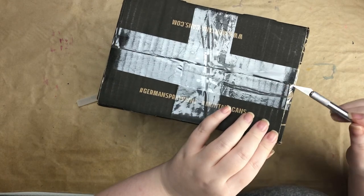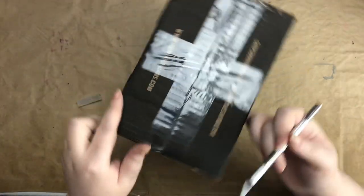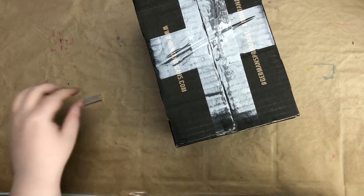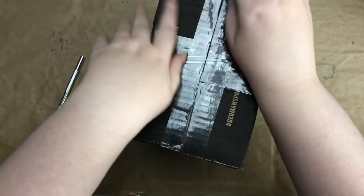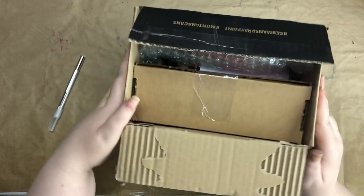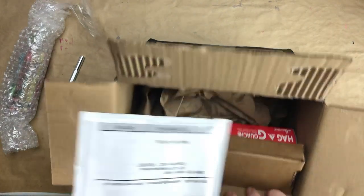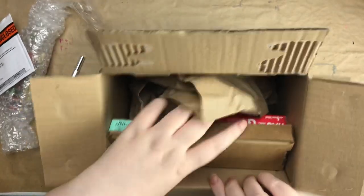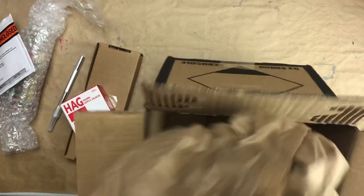I ordered some supplies for my art journaling and mixed media work — things I've never used before. I actually ordered back in March and it's May now. It took a while because there was a mix-up: I put down the wrong phone number on the website. It was a whole hassle, but they were really nice and helped me work it out, so that's awesome.